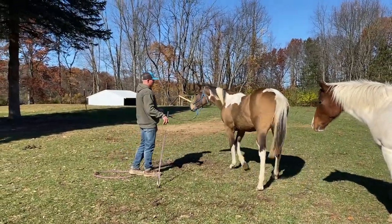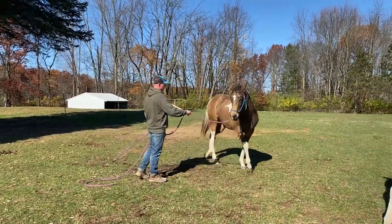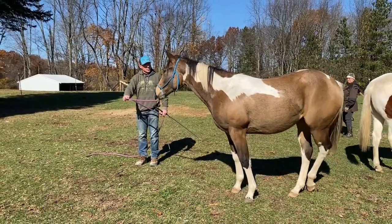We'll get her guiding around here, pick up the outside hind. That's really good. Step her forward here.